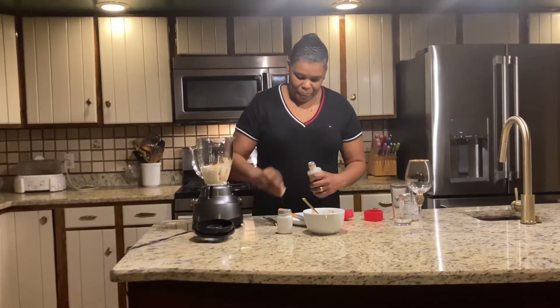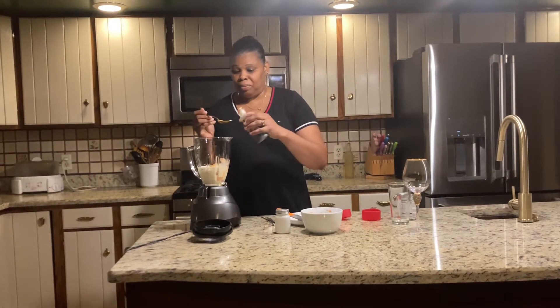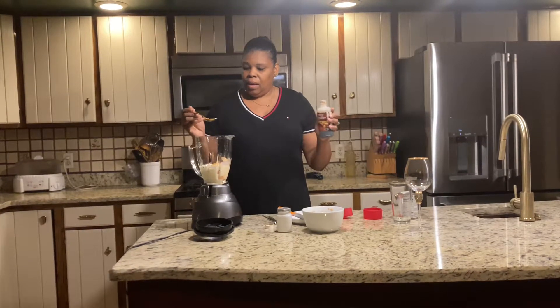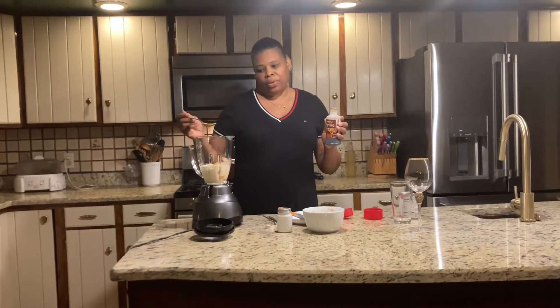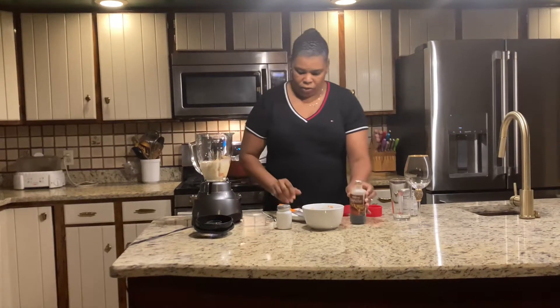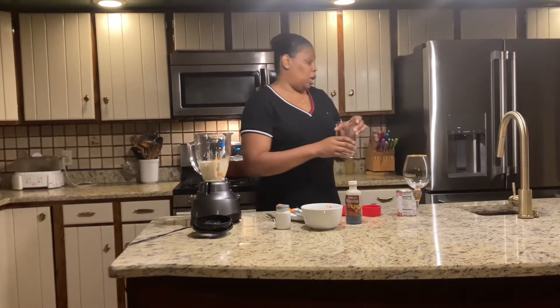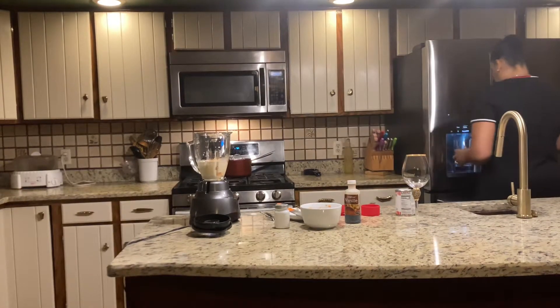We're going to put some vanilla extract — this is the real stuff from the Haitian store, but you can use any kind, it doesn't matter. I use about three quarters of a teaspoon of vanilla extract. And for ice, I'm gonna use about half a cup to one cup of ice.